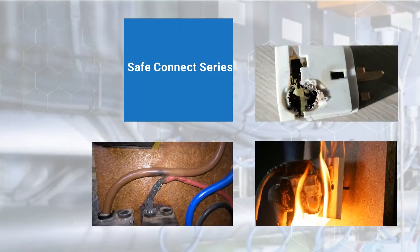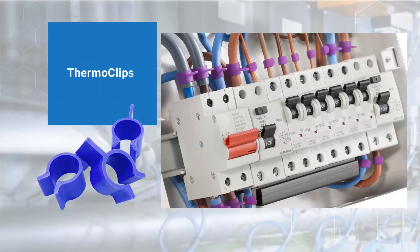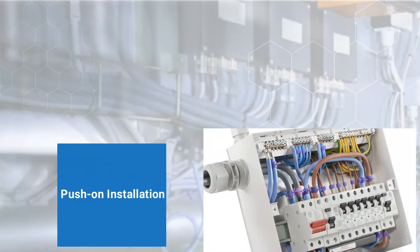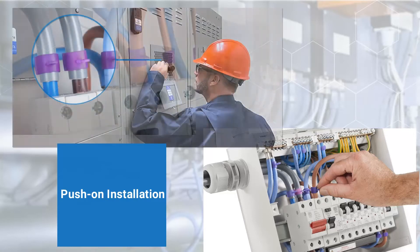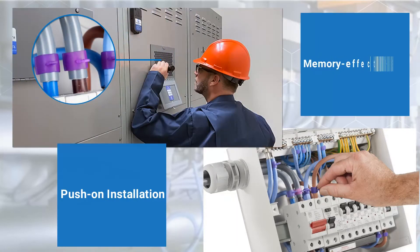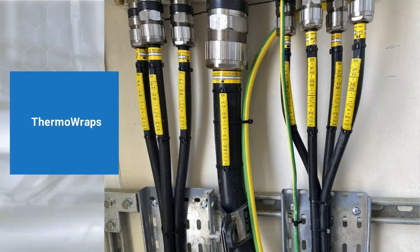Thermal clips serve as over-temperature indicators for electrical assets in both straight and non-continuous load applications, protecting against electrical fire or equipment failure. These easily installed clips require nothing more than a quick push onto cable connections, providing a predictive warning that is highly visible through any infrared window. With a memory effect feature, these non-conductive clips let inspectors see a permanent record of over-temperature excursions in intermittently loaded systems.